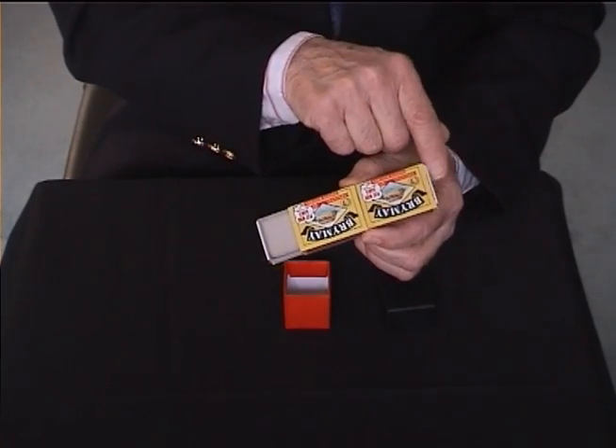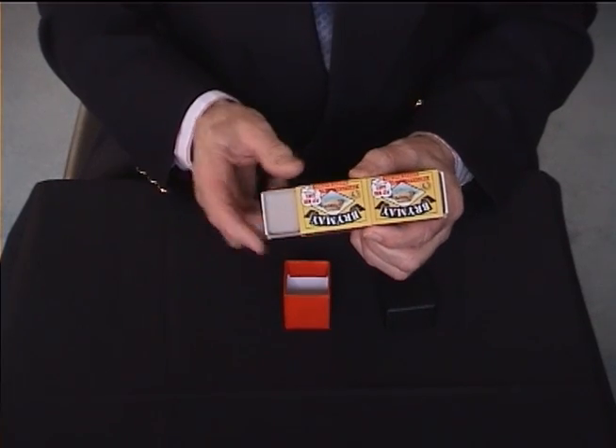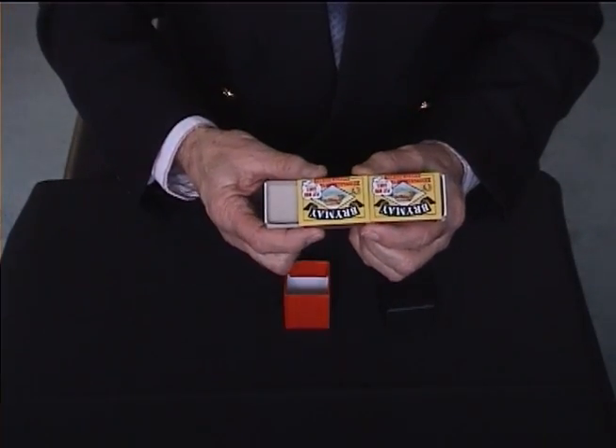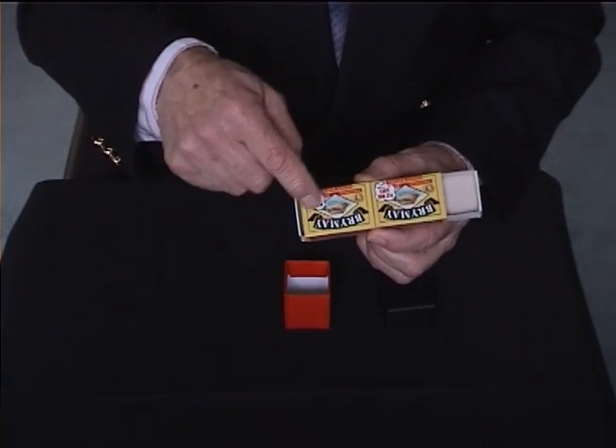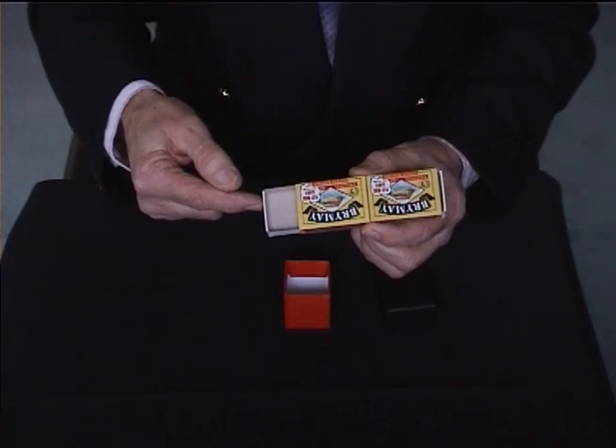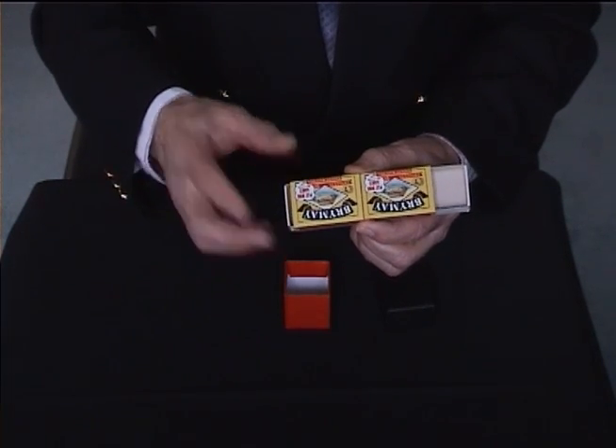People come up with various solutions for these tricks that I do. Scientifically, it's a good description of how it might be done — which is that there's a column of air between the two, and it's the air pressure pushing the other box out — but that's not true.